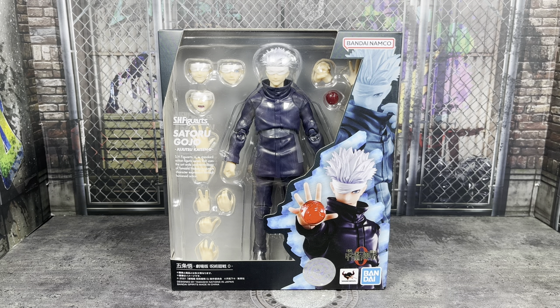Hey guys, it's TFNut. Welcome back to the channel. Today we have another action figure review. This is going to be of the Bandai Tamashii Nations SH Figuarts Jujutsu Kaisen 0 version of Satoru Gojo.